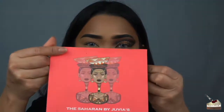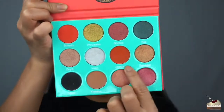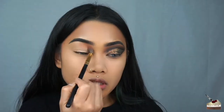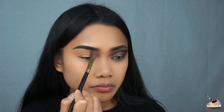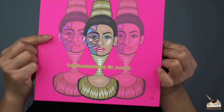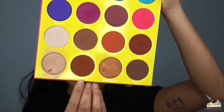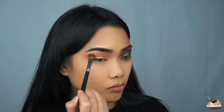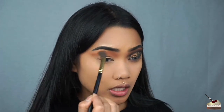So I'm going to go into my Saharan palette by Juvia's Place, dip into Jamila with this fluffy brush right here, and I'm just going to go into my crease up to my brow bone. Now I'm going to go into my Masquerade palette, also by Juvia's Place — Zulu with this flat blending brush — and I'm going to go into my crease.